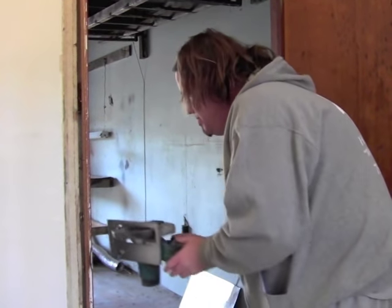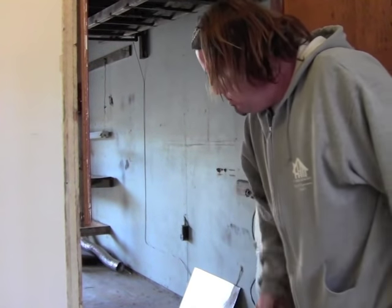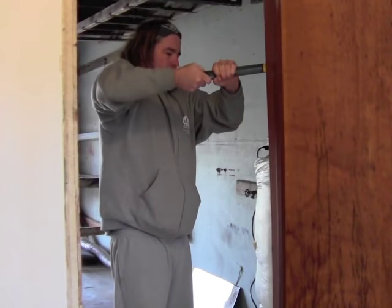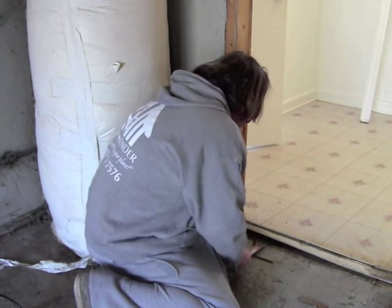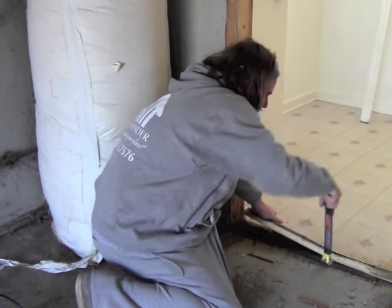Now that the casing's off we can go ahead and get the jamb out. I like to use a skill saw — cut the jamb in half, makes it a bit easier to get it out. All door jamb out. Now we're going to pull this threshold up with a pry bar. Now that we've got the old door jamb out, we're going to check the framing and make sure we've got all our nails cleaned out. Now we're ready for the new door.